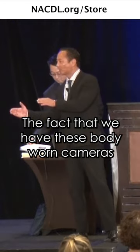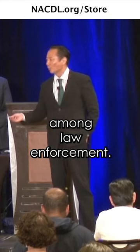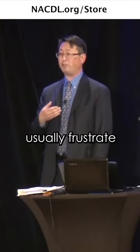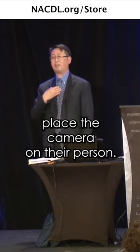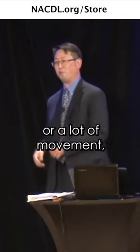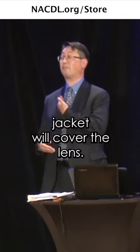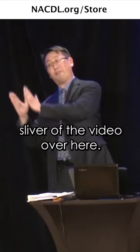The fact that we have these body-worn cameras has created more accountability among law enforcement. The ways that officers will usually frustrate the camera's recording ability is where they'll place the camera on their person. They'll tend to put it inside their jacket, and if there's a lot of movement, the lapel of the jacket will cover the lens so you don't see anything, or you see a small sliver of the video.